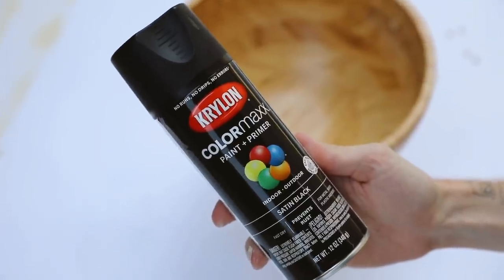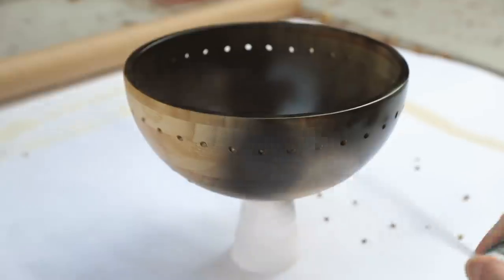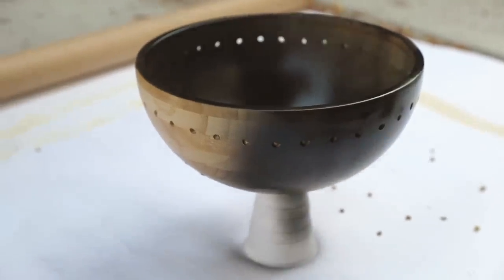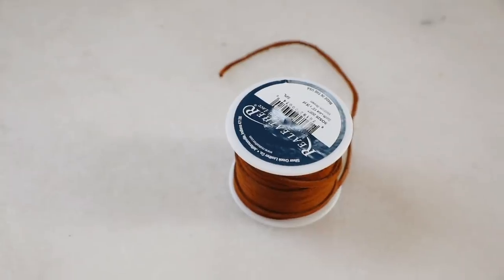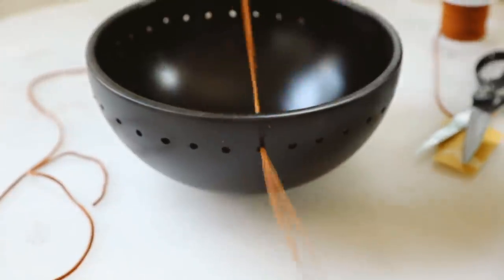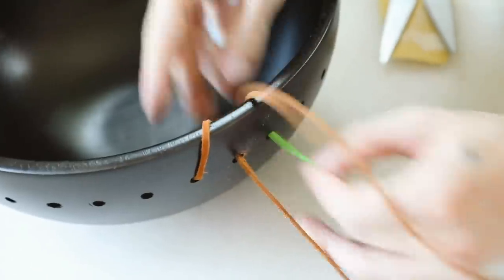I brought the piece outside for spray paint time. I wanted to give this bowl a completely different look from the original bamboo, so I gave it two coats of satin black spray paint. If you like the original wood you can totally keep that, but because I was using an orangey-hued suede cording I wanted the contrast to be pretty bold.